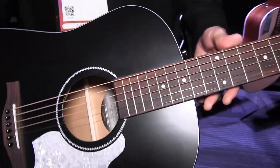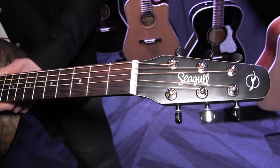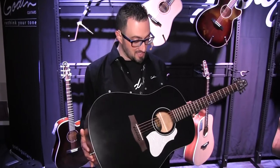It's a long-scale guitar with a slim neck at 1.72 inches, and it's at an amazing price. It sounds great, it looks really cool — you definitely have to check this model out. This is the Seagull S6 Classic Black AE. Check it out.